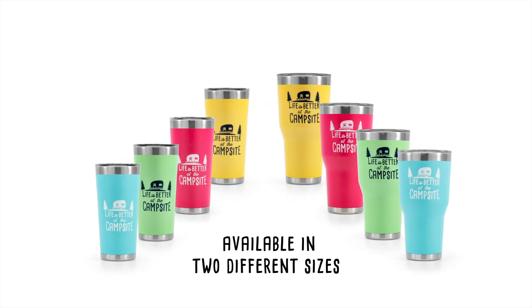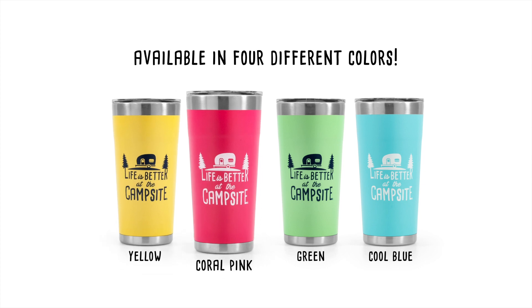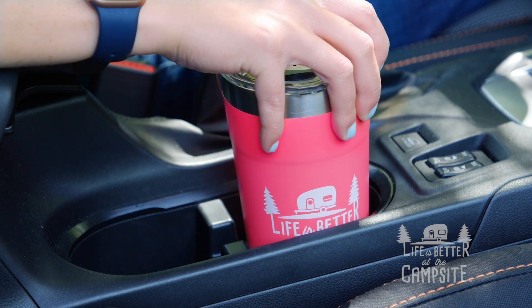The tumblers come in two different sizes, 20-ounce and 30-ounce, and there are four different colors to choose from: yellow, coral pink, green, and cool blue, and you can fit them in almost any cup holder.